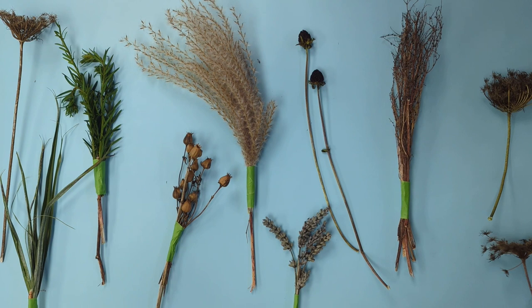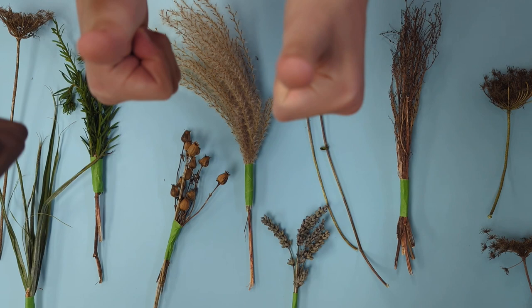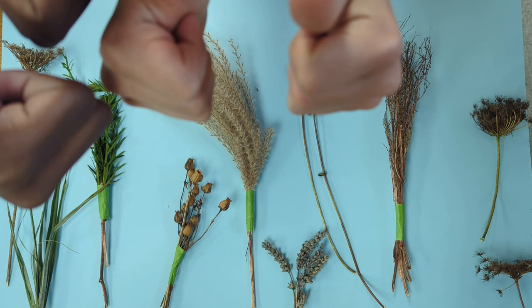Most importantly, wherever you're gathering them from, be sure that you've got permission. Ideally it'll be from places that are overlooked and overgrown, so you're doing the little plants a favour by rescuing them.